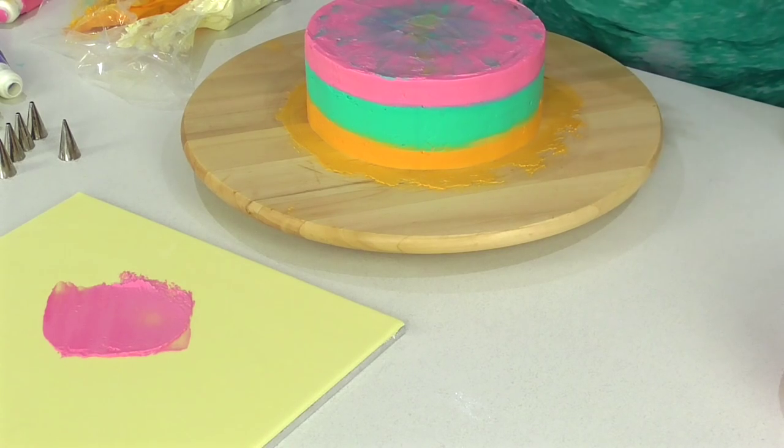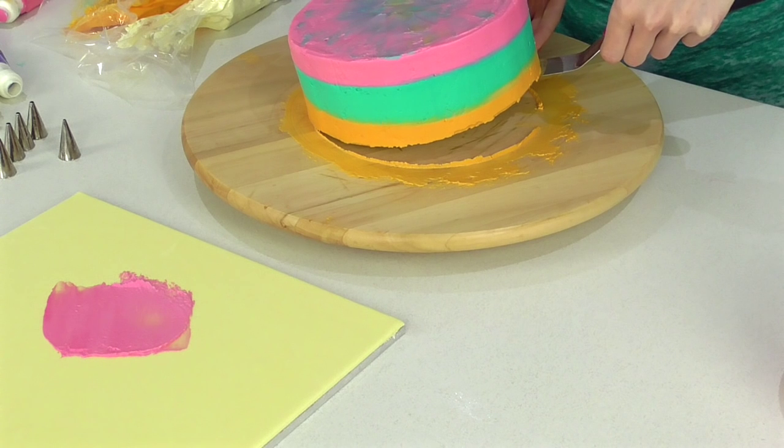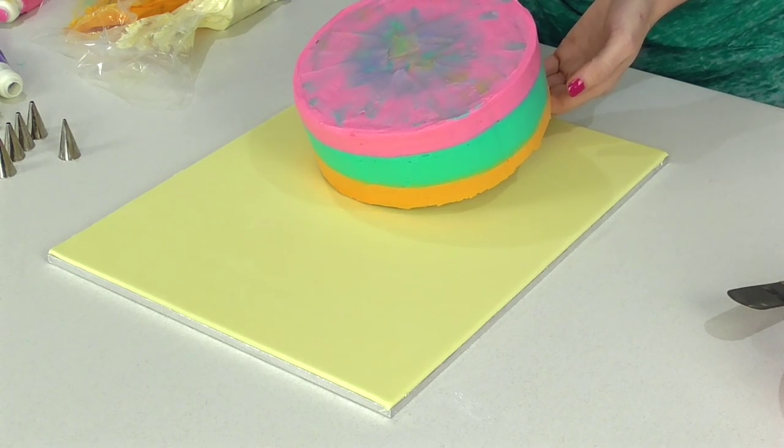Now it's time to pop the cake on its board — I'm just using a bit of buttercream. If I was transporting this cake somewhere else I would make sure to use royal icing because it will really help it to adhere better. Pry your cake off the turntable and then pop it down.